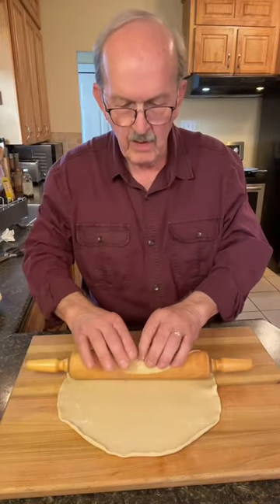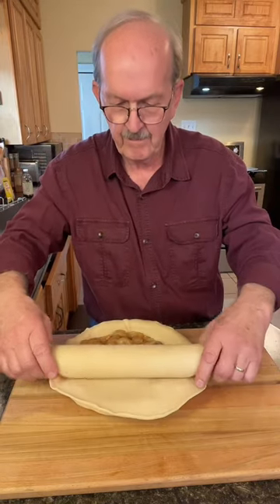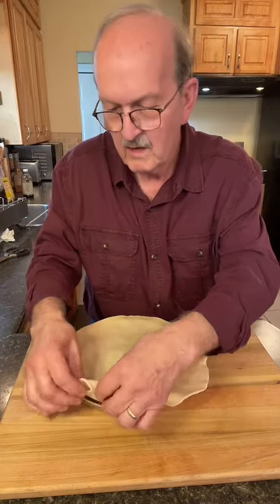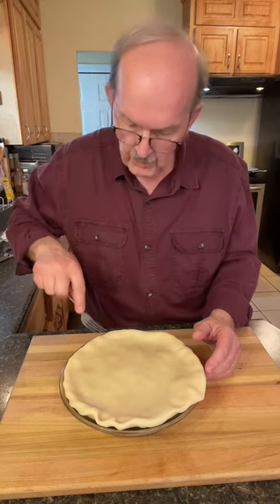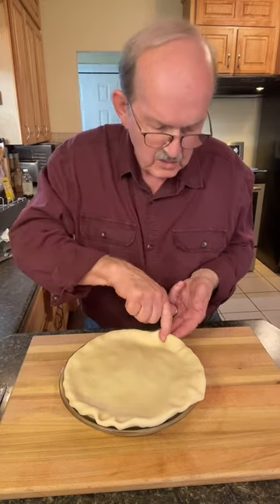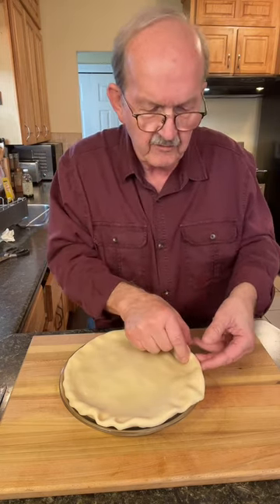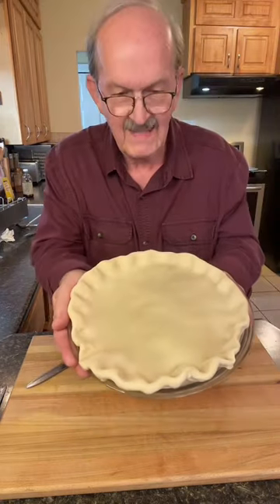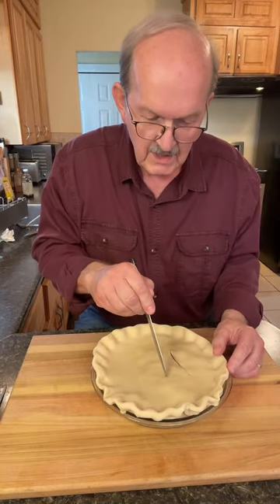Roll your top crust up on the rolling pin, then unroll it on your pie. Tuck your top crust underneath the bottom crust all the way around. At this point you could press the pie crust together with a fork, but I like to use your two fingers on the bottom and one on the top, and go all the way around and just flute the edge of the pie. I think it looks nice. Now we'll just put a few slits in the top of the pie so that the steam can escape.